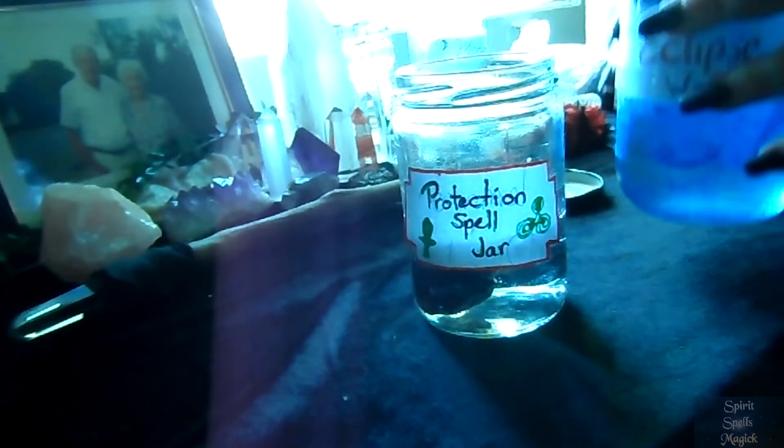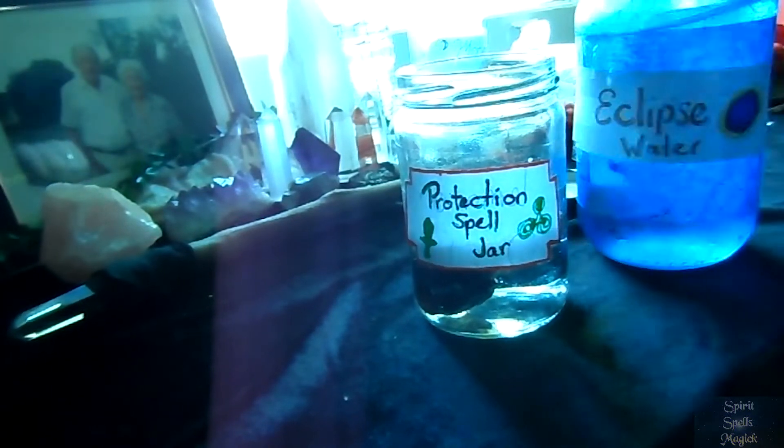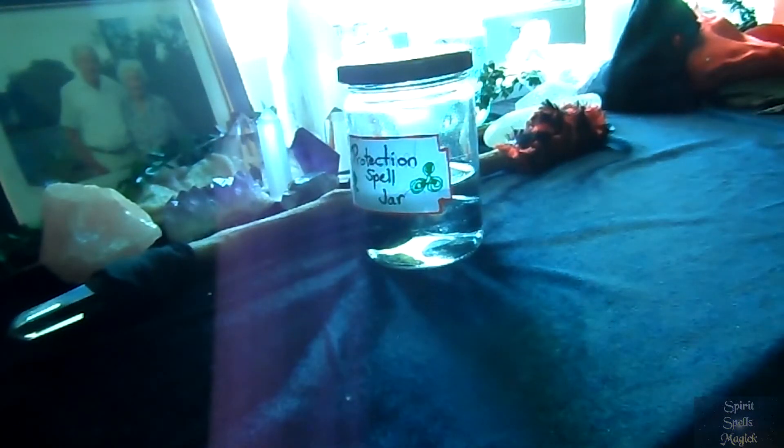The idea is that the energy from these crystals fuses the water, and we'll be using this water in our spray. Once you have your stones in the jar, pour in the eclipse water, moon water, or whatever water you have, covering the crystals — not all the way to the top, but submerging them as much as you feel necessary. Leave that water there for a little while, maybe a couple of hours or overnight, and let it infuse with the crystals.